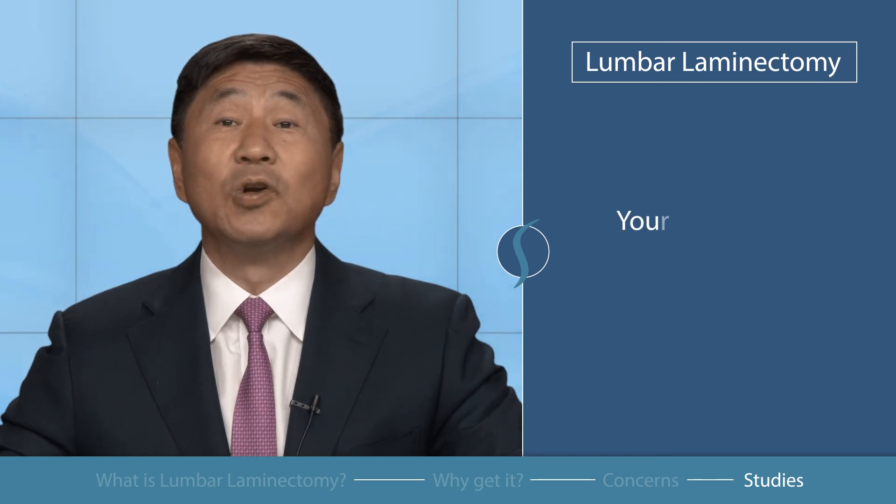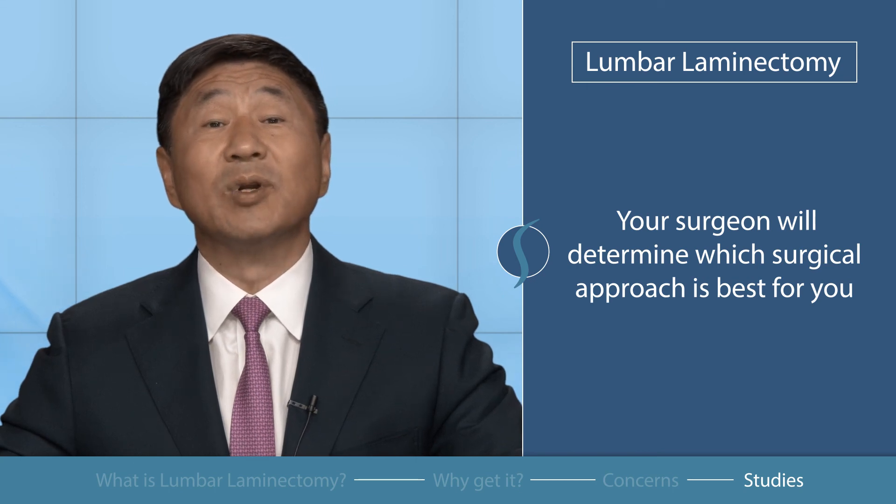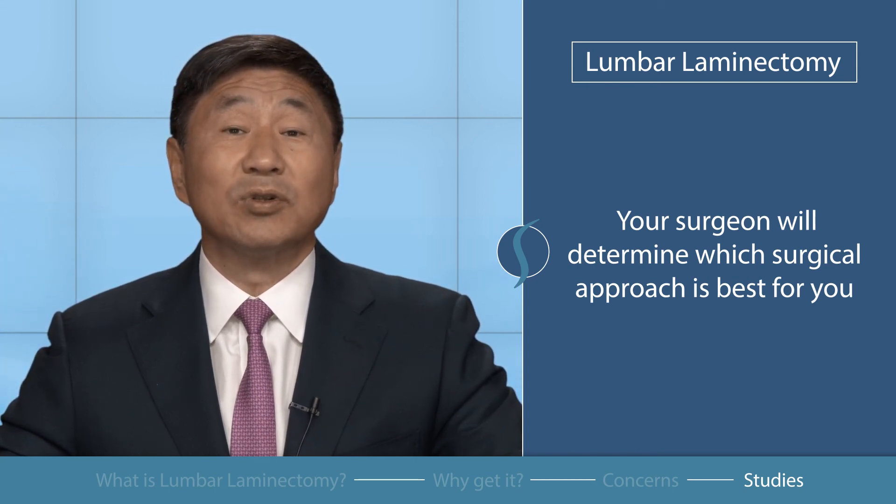Ultimately, your doctor will review your symptoms and clinical findings to determine what is the best surgical approach for you. I hope this helps you understand lumbar laminectomy. Until next time, this is Dr. John Shannon.